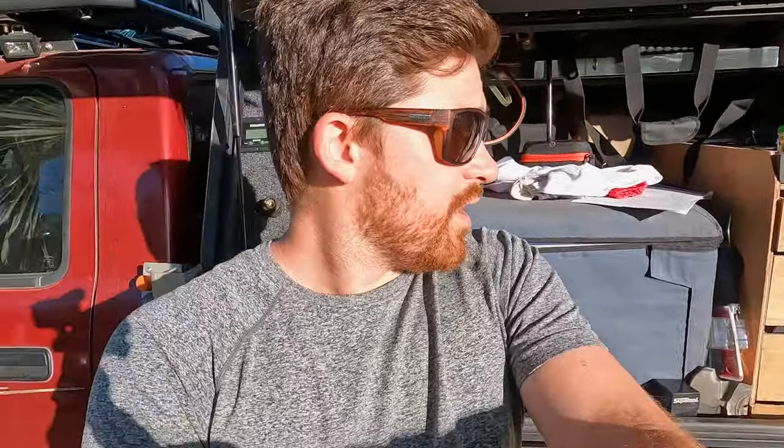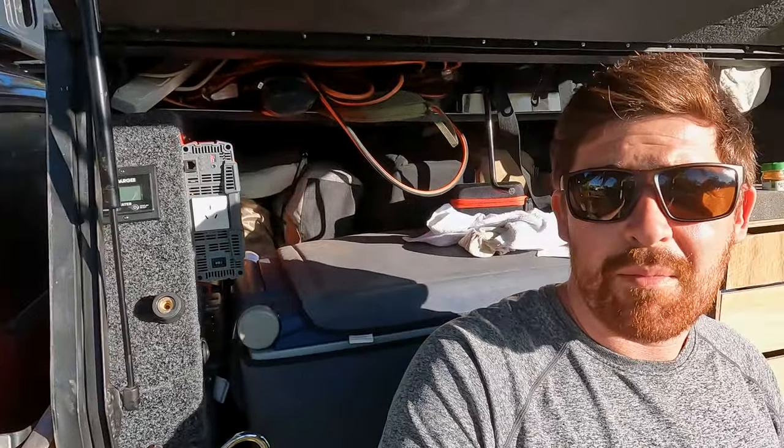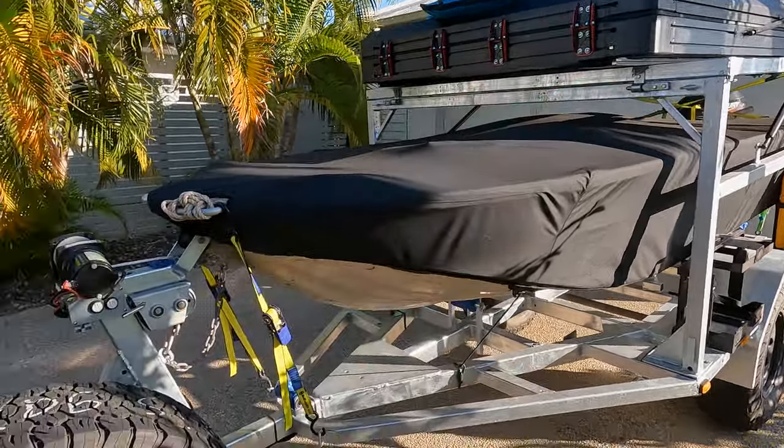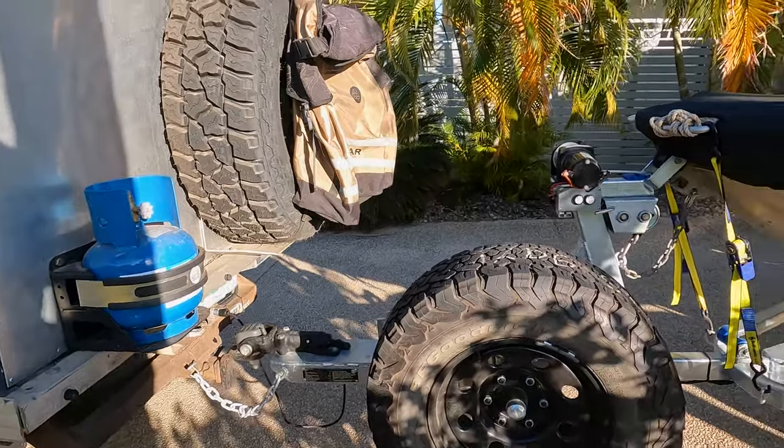If you're not building a trailer this might not be that interesting, but keep watching anyway. Firstly, I'll go through the difference between ATM and GTM — this was something I briefly looked into but wasn't across at all, which I really should have been. The ATM is basically the maximum weight of the trailer on its own, which the manufacturer would set. It's the trailer just sitting on the jockey wheel, not attached to the car — that's the ATM.